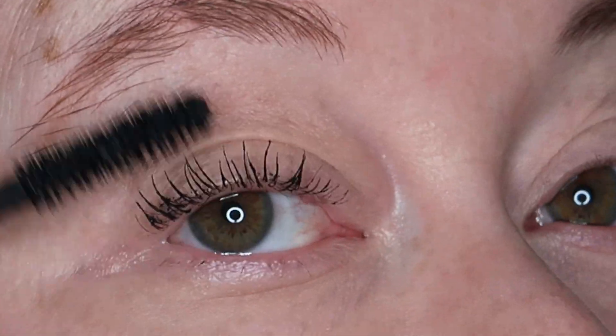Really full. You can see the eyelashes are curling upwards away from my eyes with zero clumping.